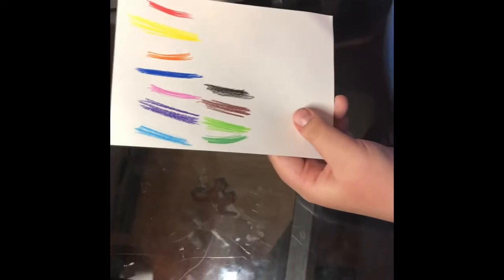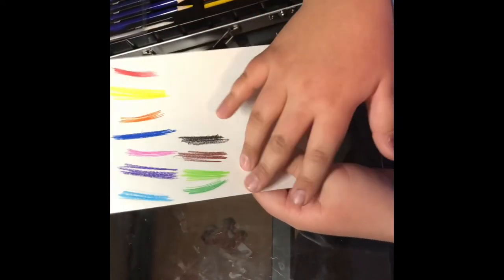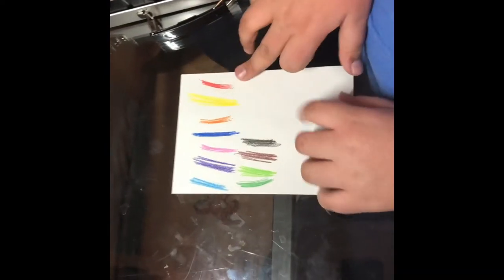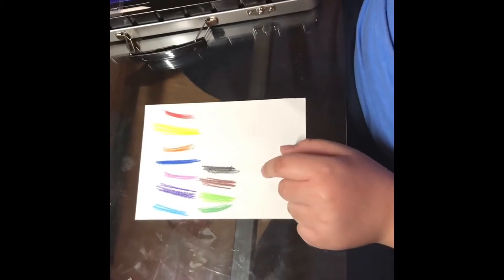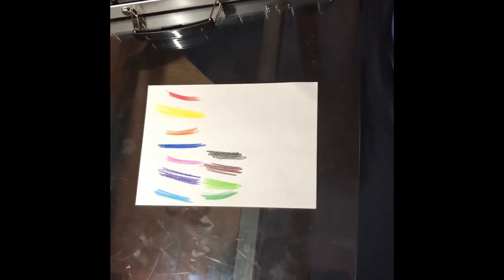So these are all the swatches finished. We have light blue, dark blue, these greens. We only have one yellow, one orange, one red, one purple, one brown and a black. There's also a white one but we're not gonna test that one.